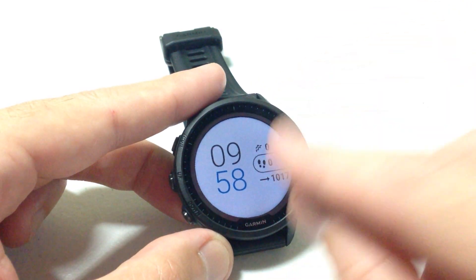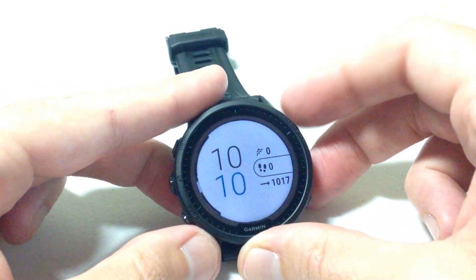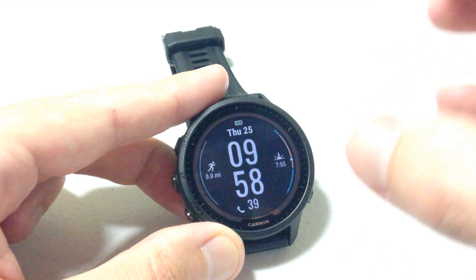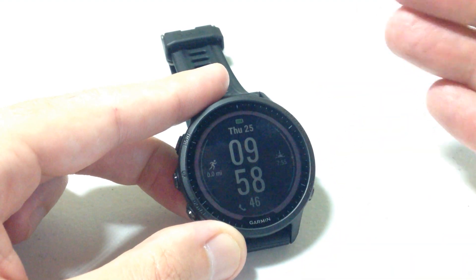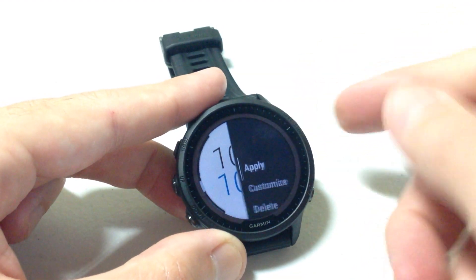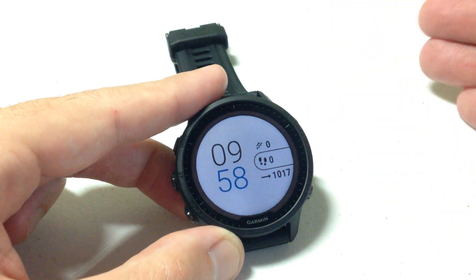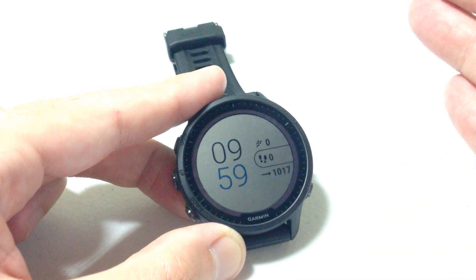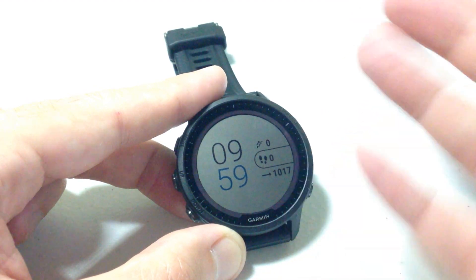Now let's say tomorrow we want to change things up. Press and hold the menu button and choose a different watch face. The one we just edited will stay in your watch face listing and will stay edited exactly the way you pre-defined it. So if in a week you decide you want to switch back to that other watch face, press and hold menu, choose Watch Face, scroll down — and there it is, the same way it was when you edited it. You don't have to redo all the steps. Get the watch faces you want on your watch, delete the ones you're not interested in, then go through watch face by watch face and set them up the way you want.